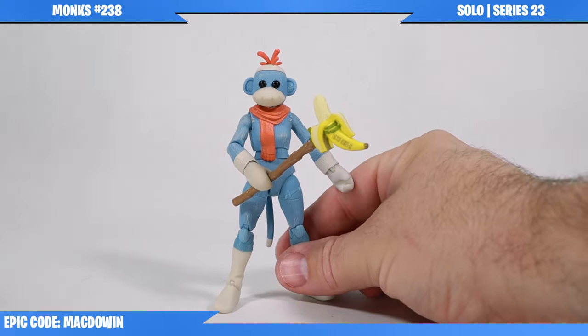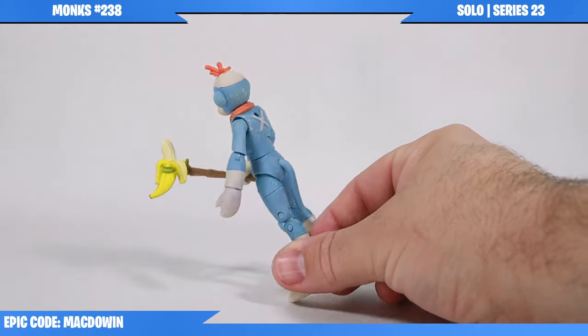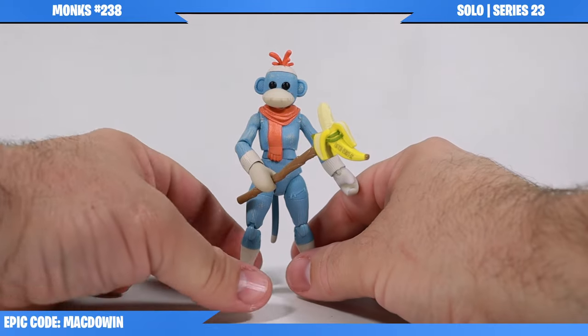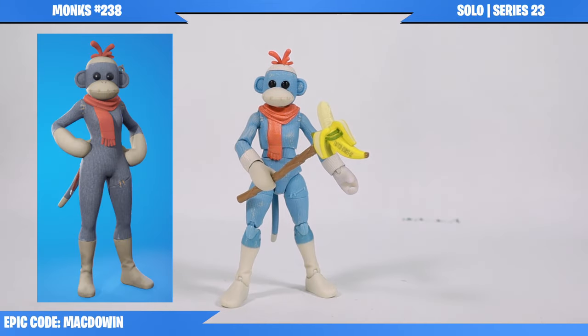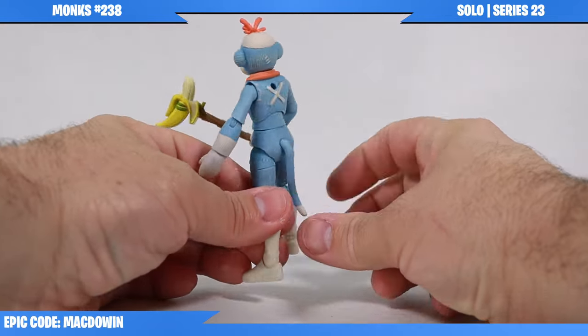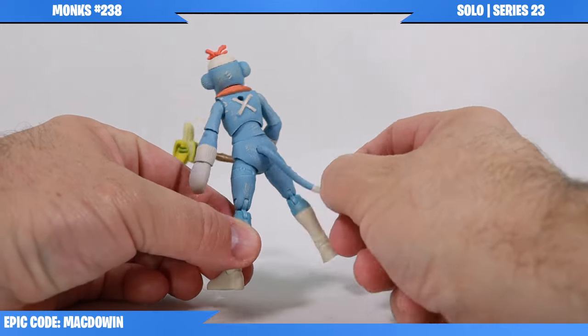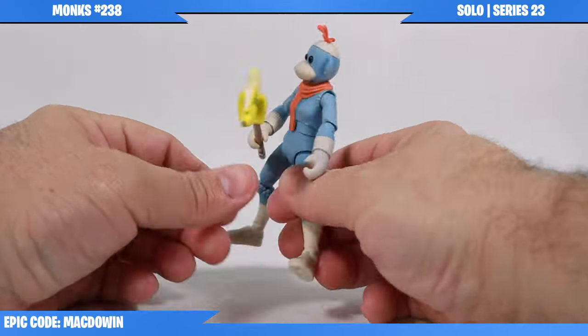My initial impression - I think this is a fabulous figure. I really like the look of it. This is one of the more unique ones, based off of a sock puppet if you couldn't tell. I like Monks, and I couldn't figure out at first why it was 29 points of articulation, but then - she's got a tail. So that's why.